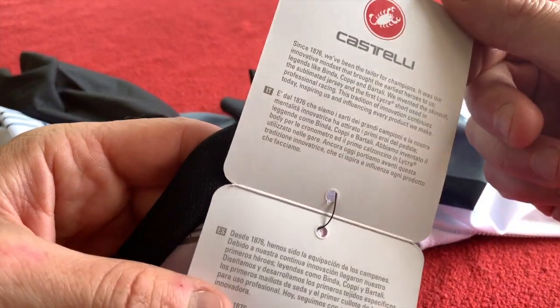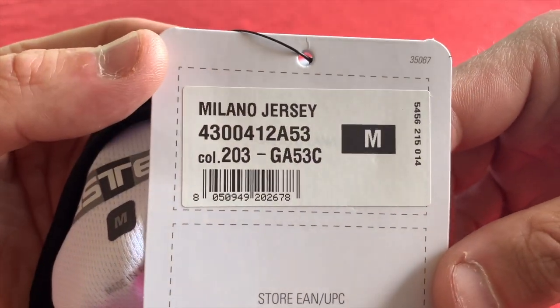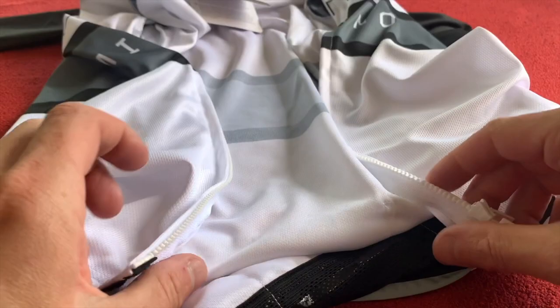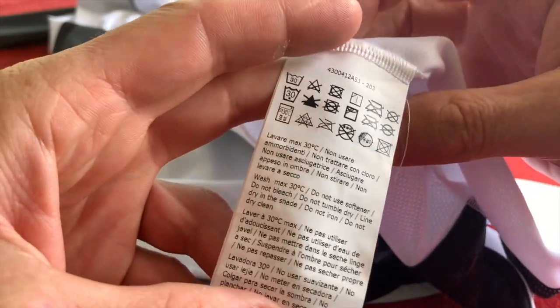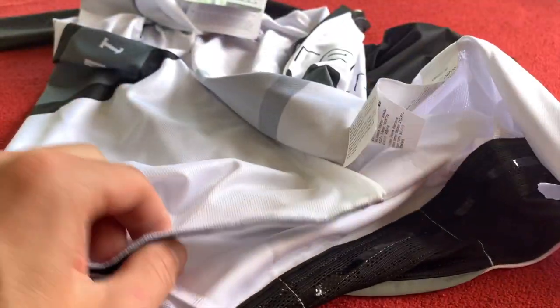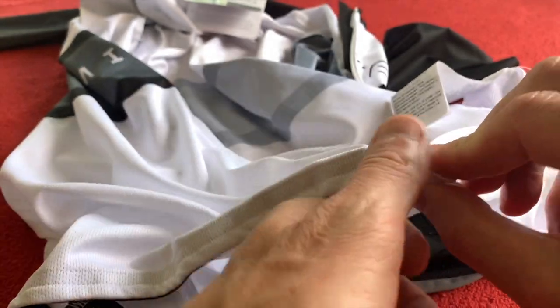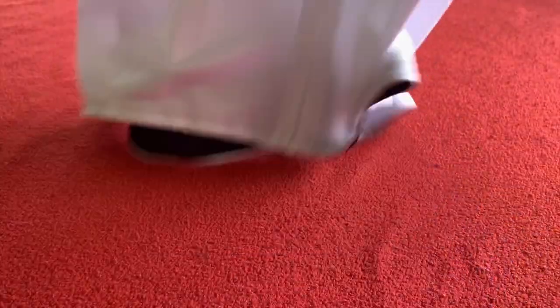Anything interesting? No, it's just the same normal label that you get. That is the code if you want to buy it. As I said, I've got these from Wiggle — you can get them from wherever else you like. There are the washing labels: wash it in cold, don't put softener in it, don't put it out in the sun, don't heat dry it like in a tumble dryer or something.